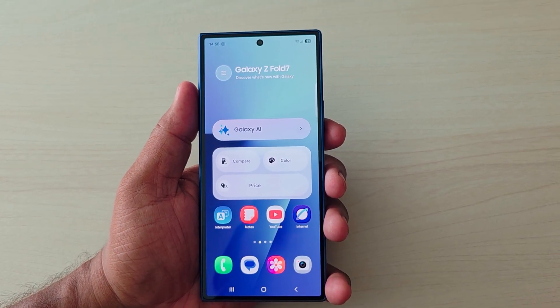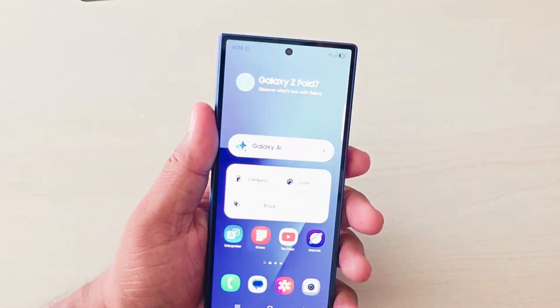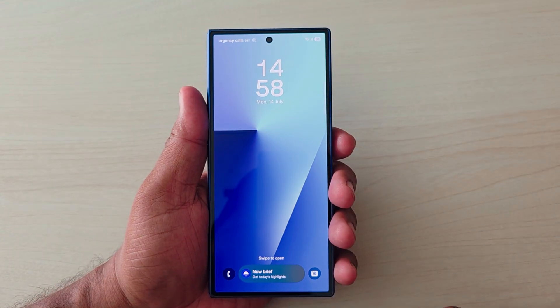How to change lock screen clock style on Samsung Z Fold 7. Lock your phone. You can see the default clock style set on the lock screen.